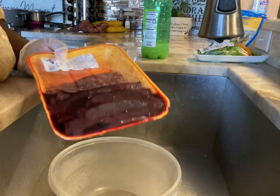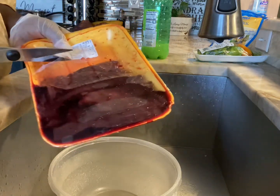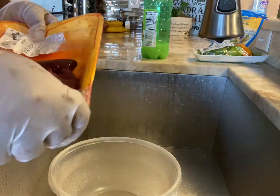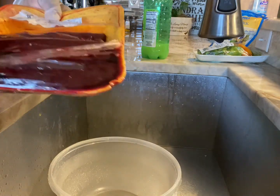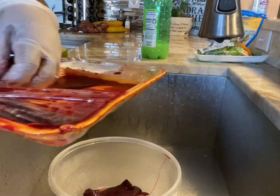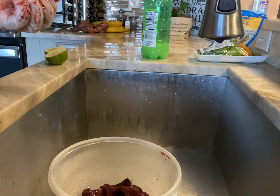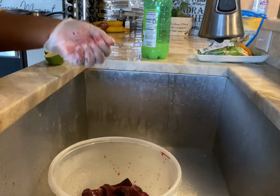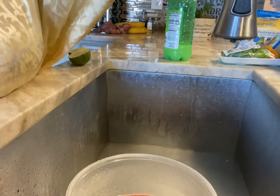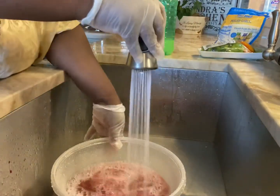Haitian-style beef liver — so this is my beef liver that I purchased. What I'm gonna do is cut it and wash it. It's a little bloody, so I'm going to pour some water in there and get the blood out.